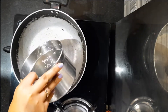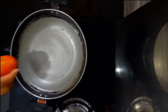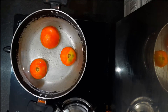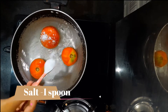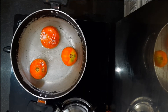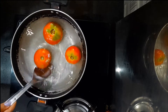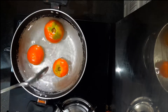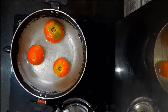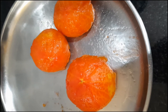I will mix the ingredients first — 3 tomatoes. Let's mix it up. Let's put the tomato in the middle and add a bit of water.